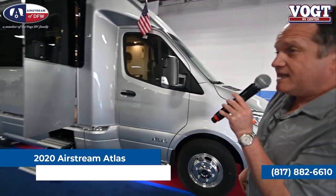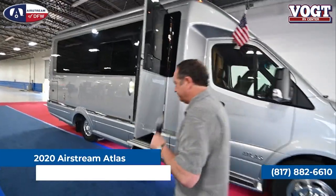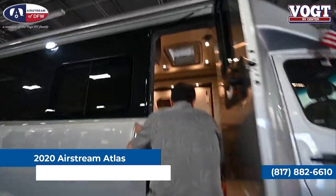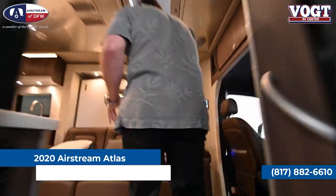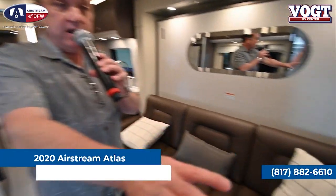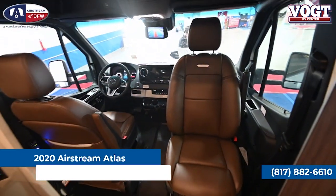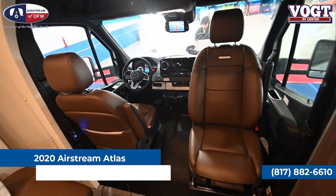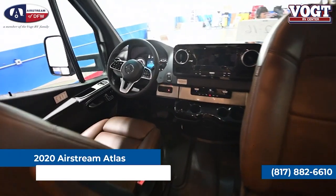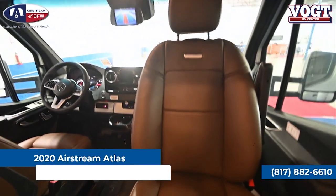Different from the van is the interior. Let's go inside and take a look and see how this is a little more of a camper. Inside the Atlas, everything is as plush as can be. We see a similar cab to the Interstate — the passenger and driver's seat up front with the full Mercedes chassis, new dash, and infotainment system. The seats rotate just as they did in the van, so you can set up a small table to sit and have lunch.